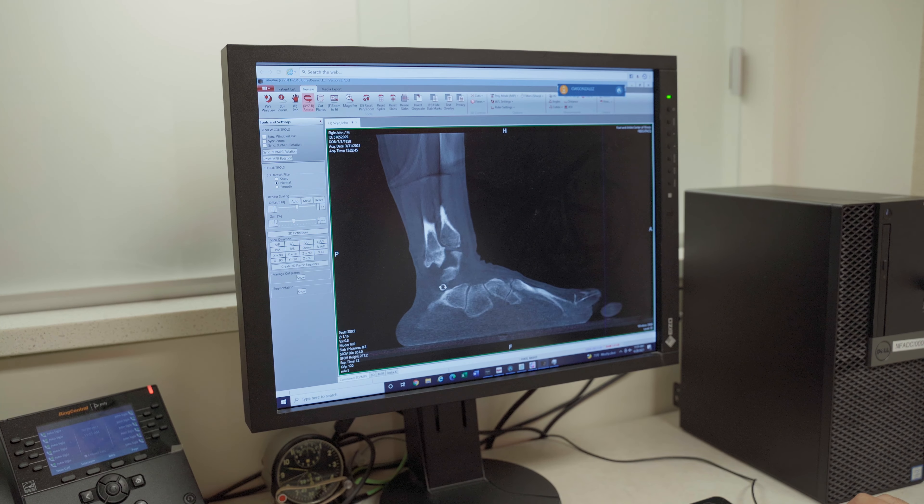Most often we're able to make the patient a custom orthotic or a custom brace that allows them to return to their normal lifestyle without the pain.